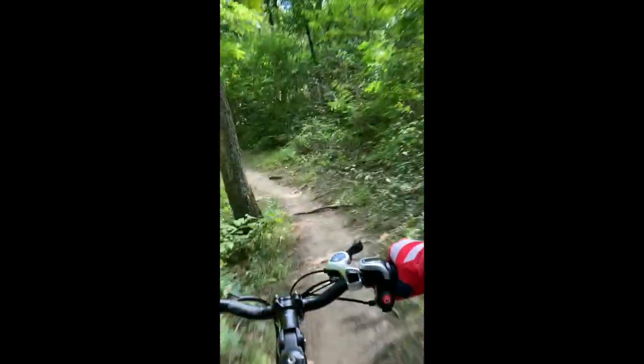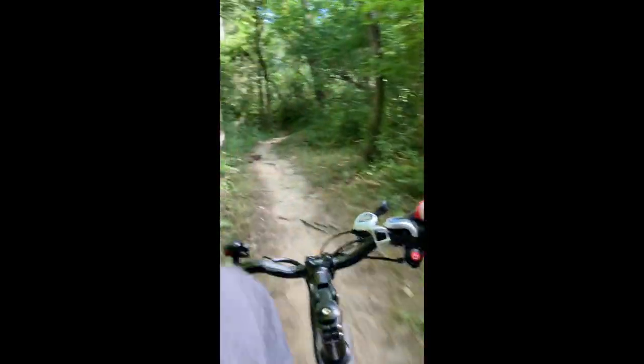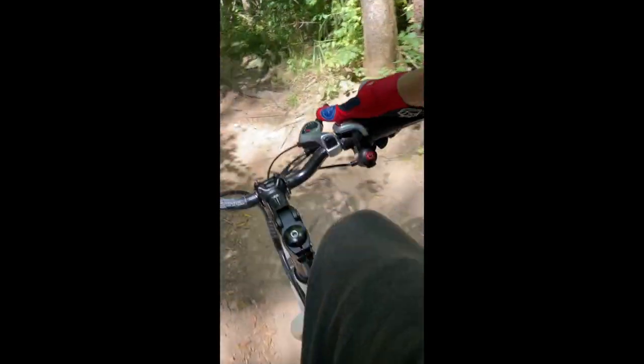Hey friends, welcome back to the E-Bike Noob. Today we're going to talk about the Swagtron EB6. Pretty fun bike. We're just going to go for a little cruise on it in a couple of different spots here. Got footage from my iPhone and a little bit of GoPro footage for you as well, which will be a bit smoother and full screen. We're also going to do a review and kind of see what's going on with this bike.